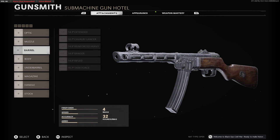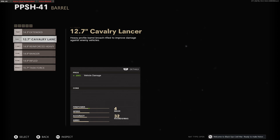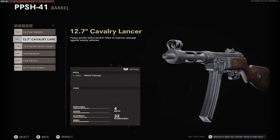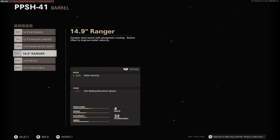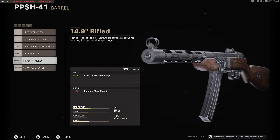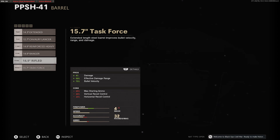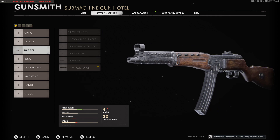For barrels, we have the following: 14.3-inch extended barrel, 12.7-inch Cavalry Lancer barrel, the 14.9-inch reinforced heavy barrel, the 14.9-inch ranger barrel, the 14.9-inch rifled barrel, and finally the best-looking one, which is the 15.7-inch task force — I'll put it on.